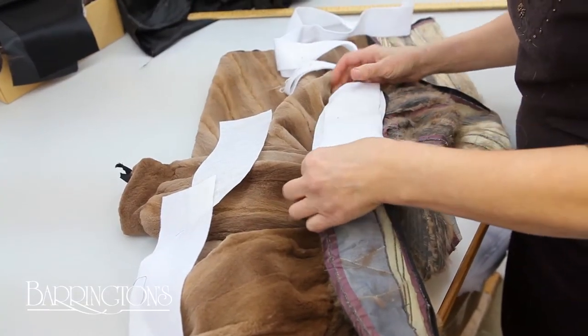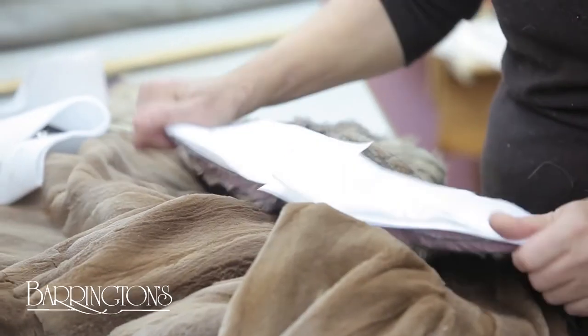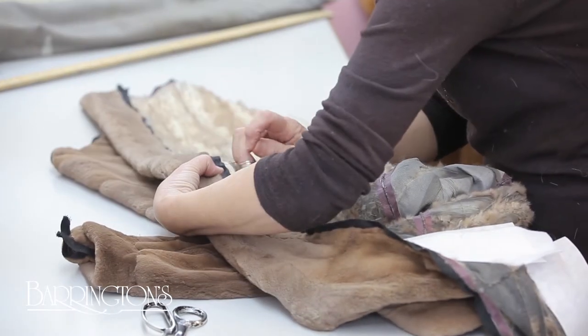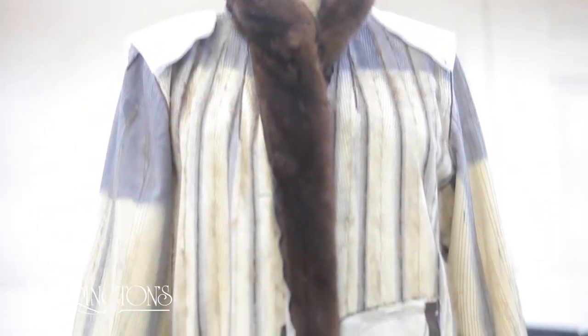Before the new lining is sewn in, the front edges of the garment are built up by tacking batting on the inside edging. This will add structure and help the fur hold its shape as the lining is put in.